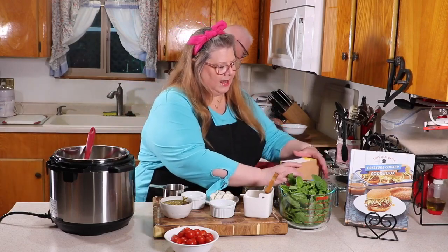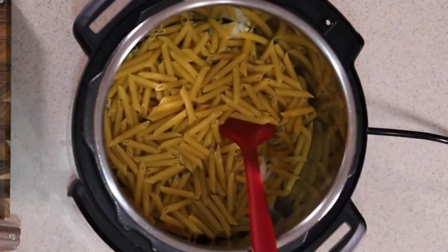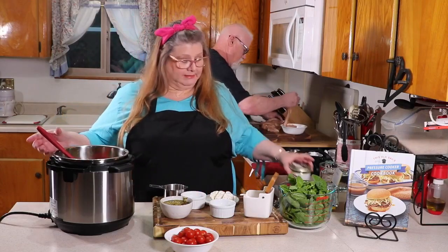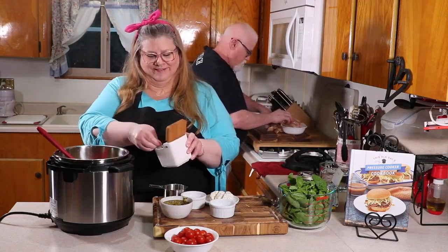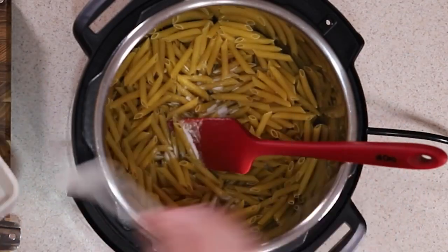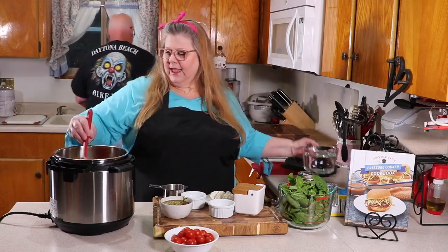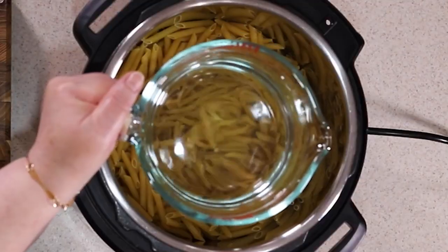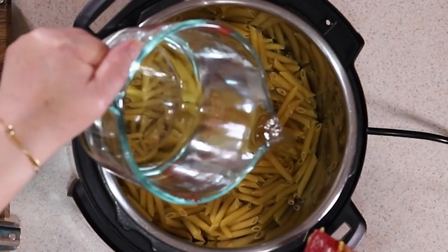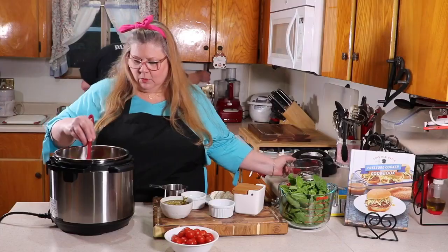Now you're going to want to add your pasta — put that right in and make sure it's spread around pretty evenly. Now we want to put some salt; you always want to salt your pasta water. So we're going to put in one teaspoon of sea salt, sprinkle that around. Once that's in, we're going to add three and a half cups of fresh water. That's going to mix with the bouillon base we put in there and give it a great rich flavor. Push the pasta so it's mostly under the water.